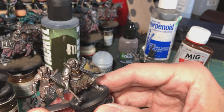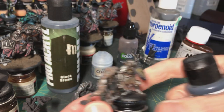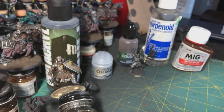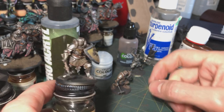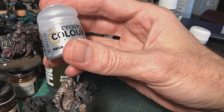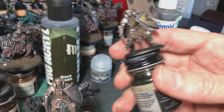The next step for this guy will probably be to hit him again with a really light Necron Compound, or instead just go with a metallic paint and pick out the central surfaces that would be catching a lot of light. That's actually what I did with this proof-of-concept guy — I think instead of Necron Compound I used Vallejo Metal Color Steel on this one. I made this guy several months ago and am just now getting around to painting a full unit, but you could also just hit them again with Necron Compound.